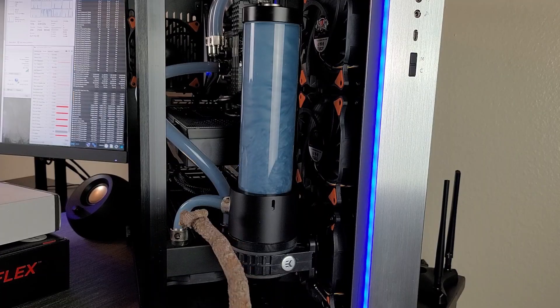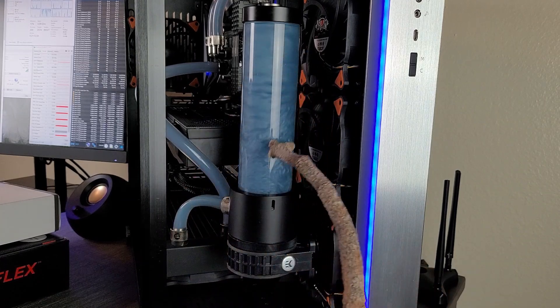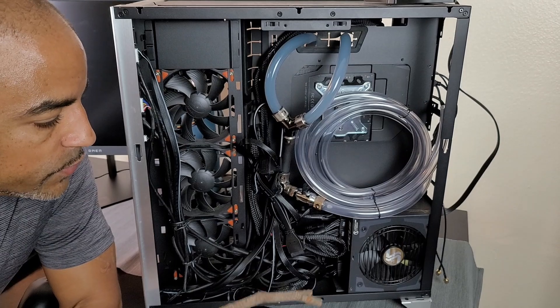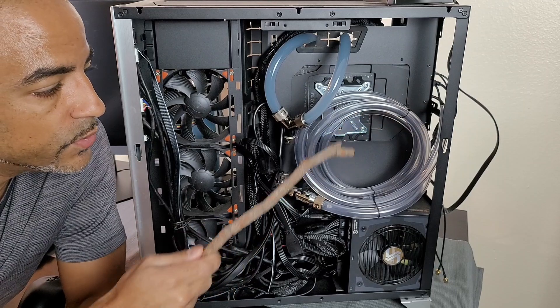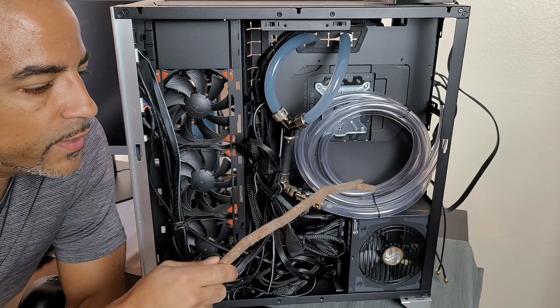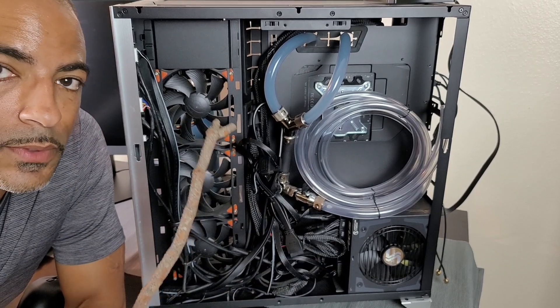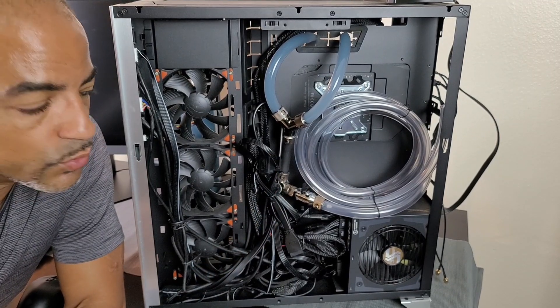Not only did I notice that the portion facing me was flatter, but the top portion of the reservoir really slowed down greatly. This is a great example of why you want to plan out your loop so that when anything like this happens, you can just easily drain the loop. What you see here is the drain valve — I have this attached to extra tubing so I can undo the twist ties, drop it into a bucket, open the drain valve, then open the top of the reservoir to allow fresh air in, and the system drains into the bucket.